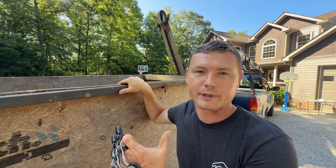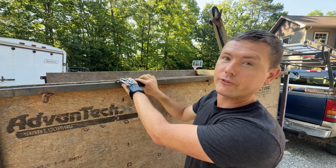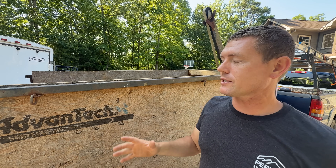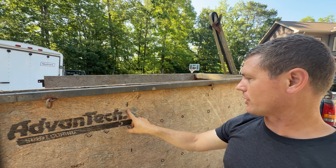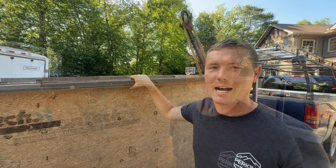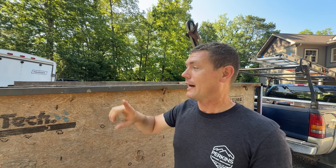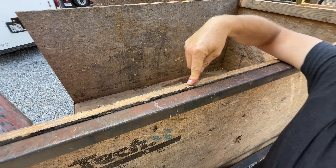We're going to raise the dump bed and show you how it works. The next part to build was the wooden box. The idea is that there's a metal frame that is stationary and attached to the trailer, and then there's a wooden box that goes up and down inside of it. The metal frame supports the wooden box as it slides up and down — the box has nothing to hold the sidewalls from spreading except that it's inside the cage. I think Advantech subfloor is the best material — it's relatively lightweight and can withstand weather for a long time. I even coated the top edge with Lexel to help water from penetrating the edge, which will make it last longer.